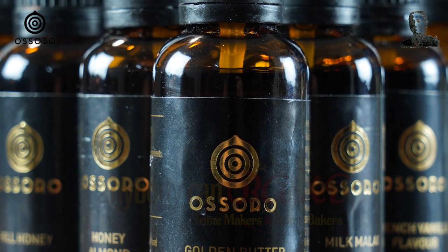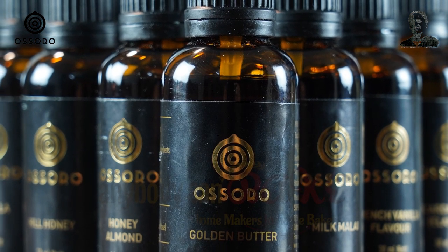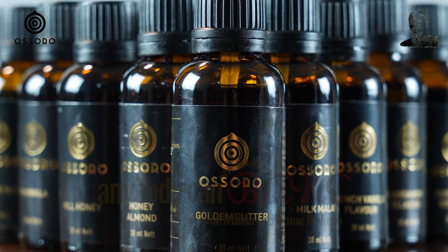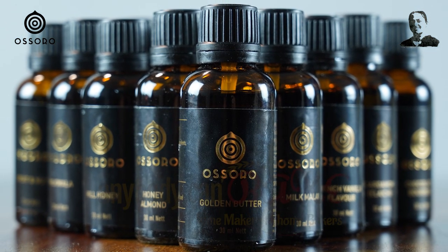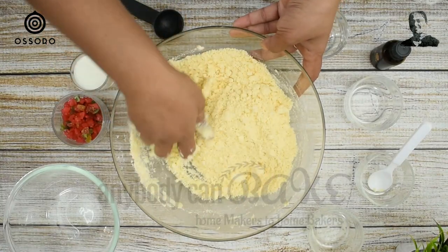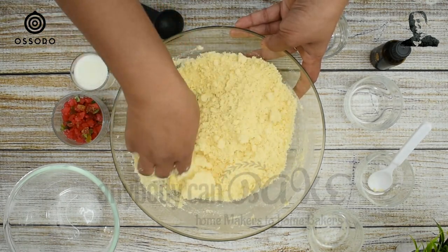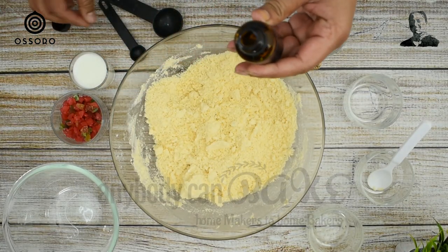Every recipe must have its own flavor and that makes it unique. Osoro is a premium food flavor brand developed in India and offers the best taste experience. Osoro has an awesome range of flavors — if you are a baker, you should definitely try. To enhance the flavor and get the exact taste as the famous Hyderabad Karachi biscuits, I am using Osoro's Karachi biscuit flavor. Just add one-fourth teaspoon of it.